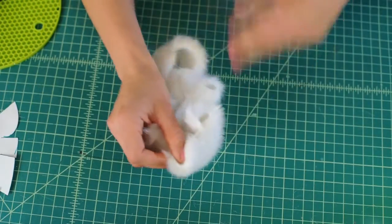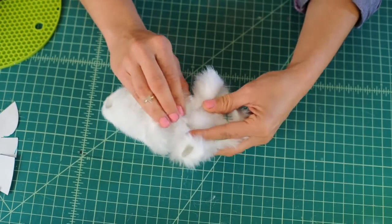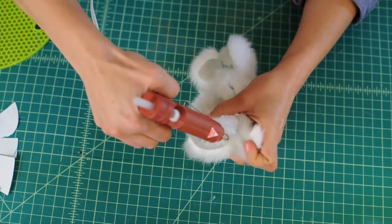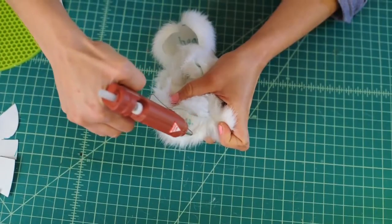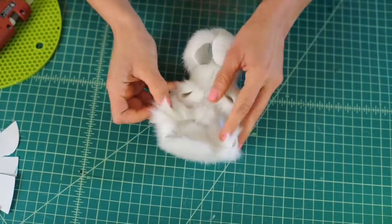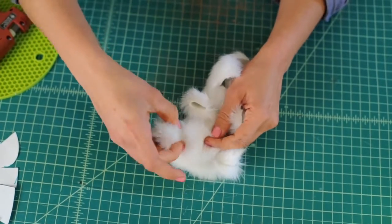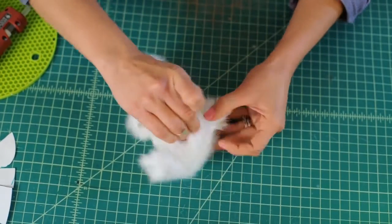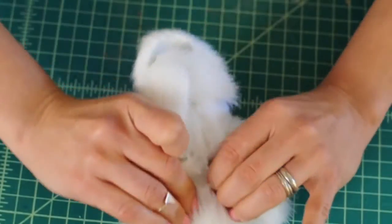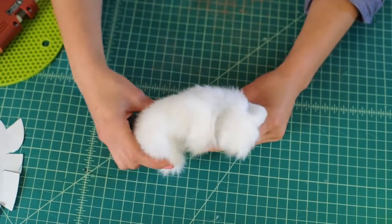Now we should close up the butt plate. Grab your glue gun and put some glue all along this part — a nice long string of glue. Now it's time to close her up. Cinch the fur together like this to make sure it all comes together. It's starting to look like a body!